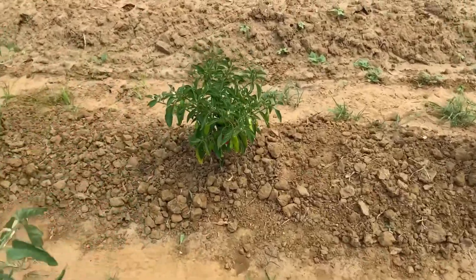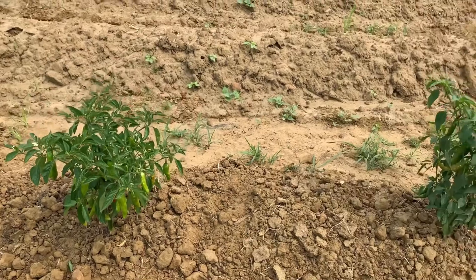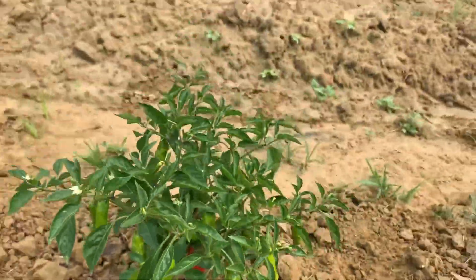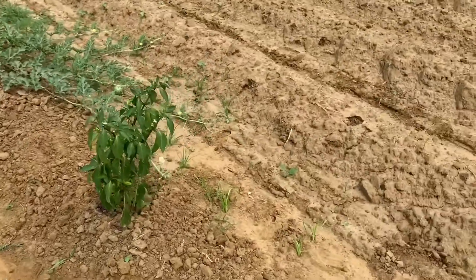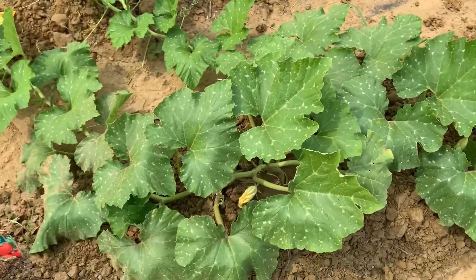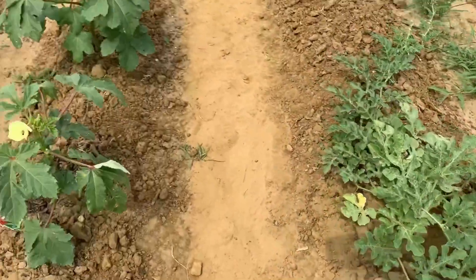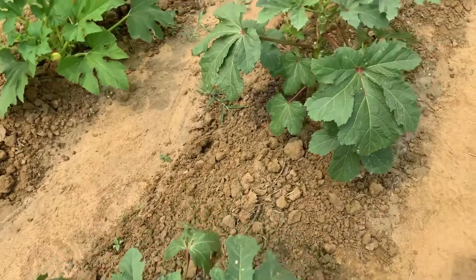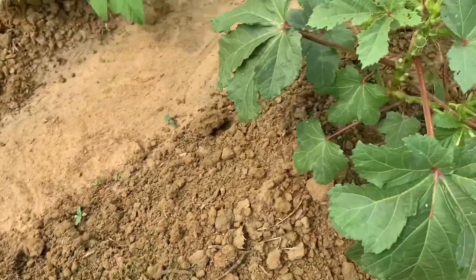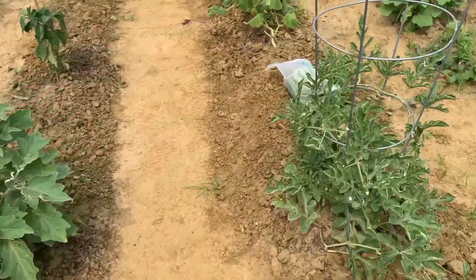Oh my gosh, I missed this pepper plant. I did harvest some peppers off of this one, and as you can see, it is prolific — it is loaded with peppers. I did have a concern with pollinators out here, but I no longer have that issue. Pollinators are abundant out here, which is a beautiful thing, because we need the pollinators to pollinate the plants.